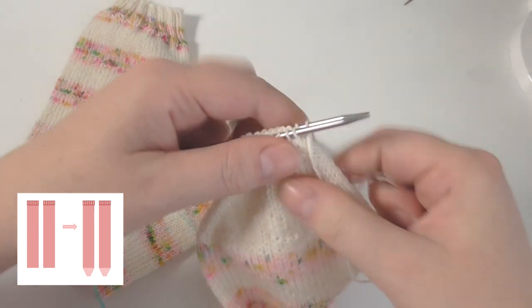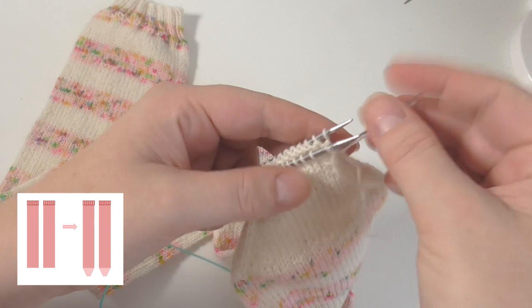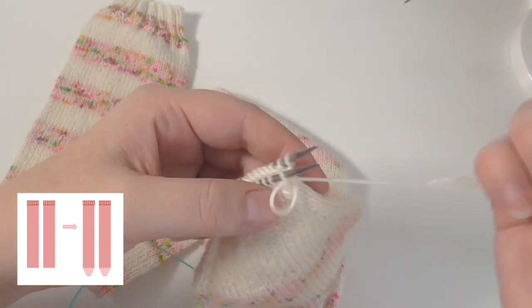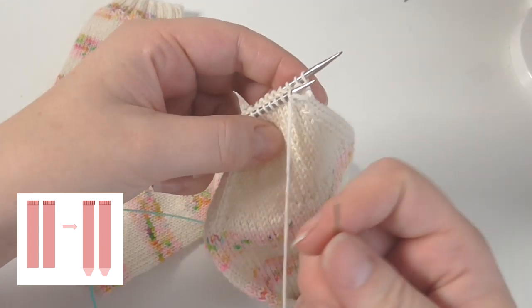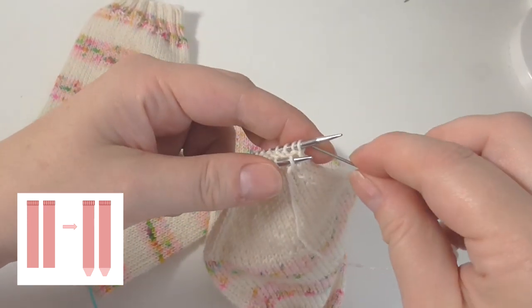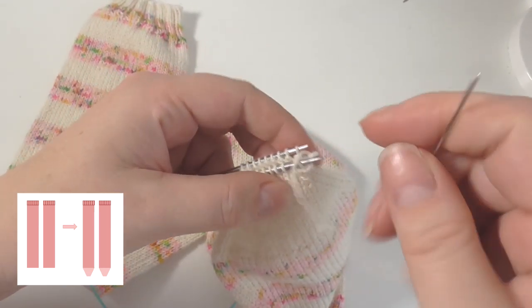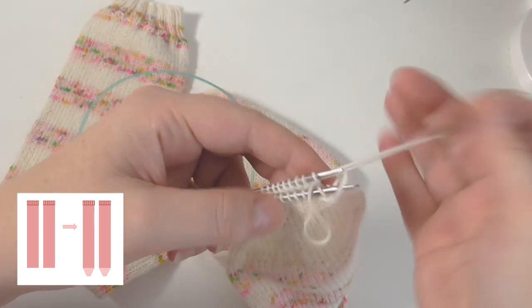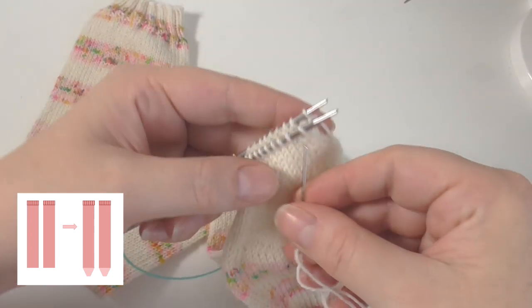It's just a normal kitchener stitch. To start you go knitwise through the front stitch and drop it off, purlwise through the next stitch at the front and leave that one there, purlwise through the back stitch and drop it off, and knitwise through the back stitch. You just repeat that all the way across to cast off those stitches.